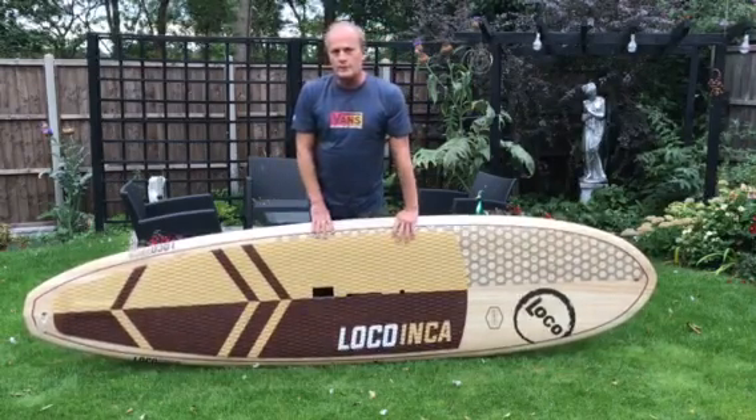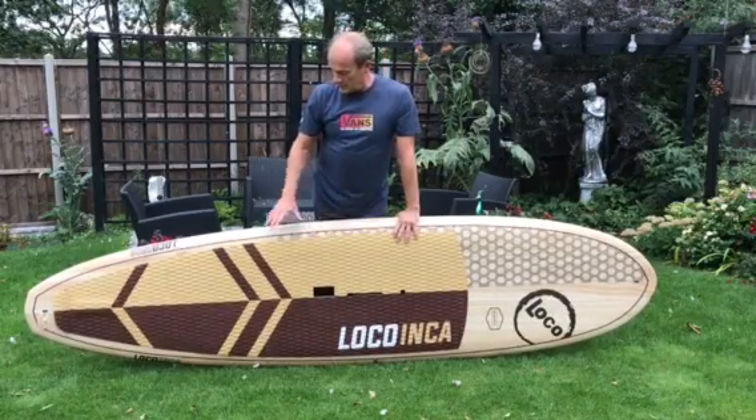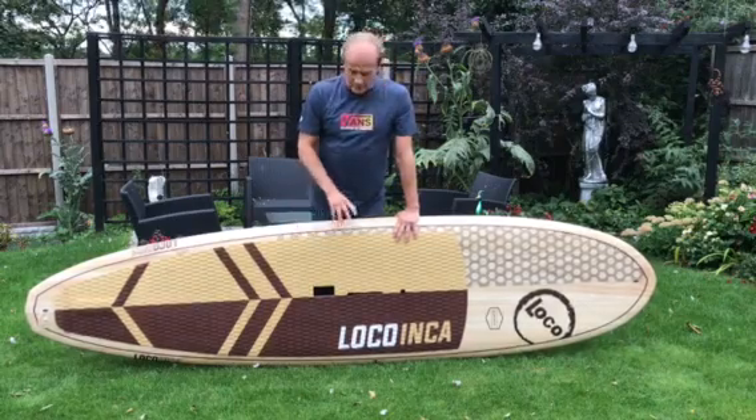I've had Loco boards before — I had the previous dark wood one, I think it's a nine five. A bit chunky, a bit more volume, but I wanted something a bit more lively, and this kind of fits the bill.